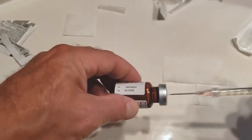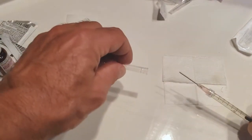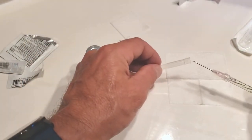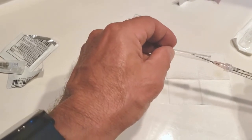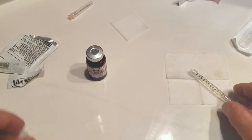Remove the syringe from the bottle and set it down. Cap the syringe — there's a tip about capping: some people miss and stab themselves. If you just set the cap on the needle and tilt it up and let it fall down, then safely secure and twist it off. Set that back down on the sterile field.